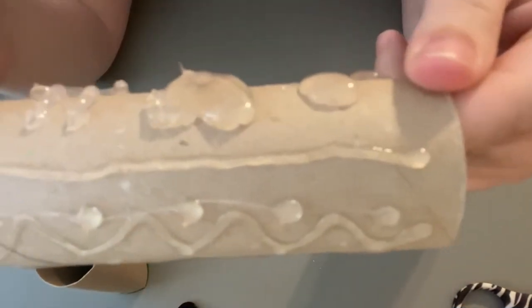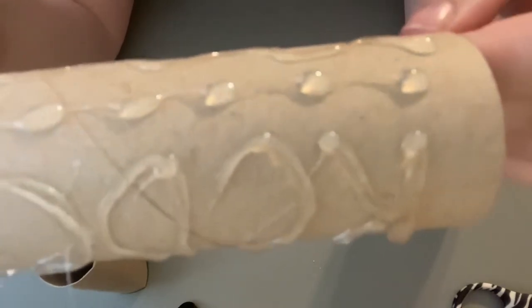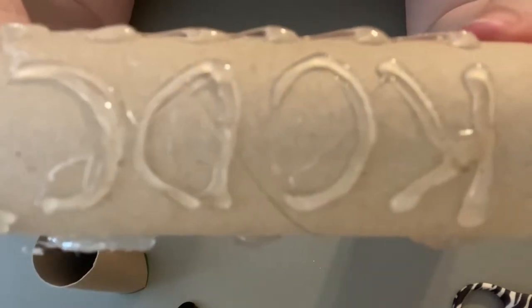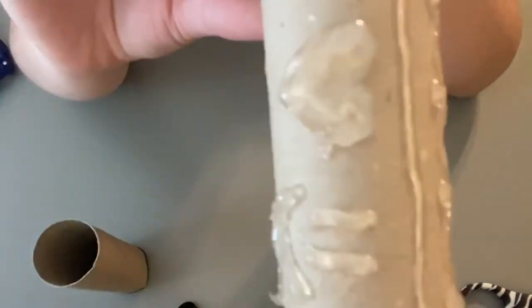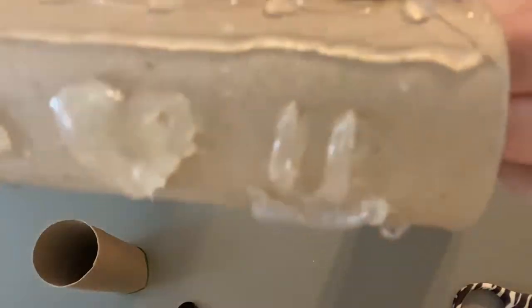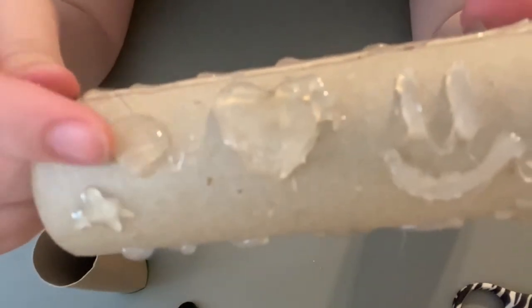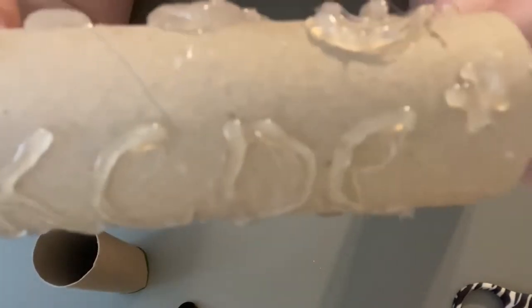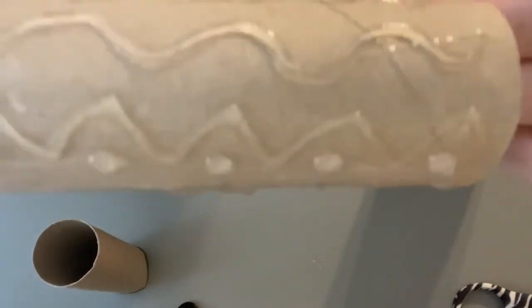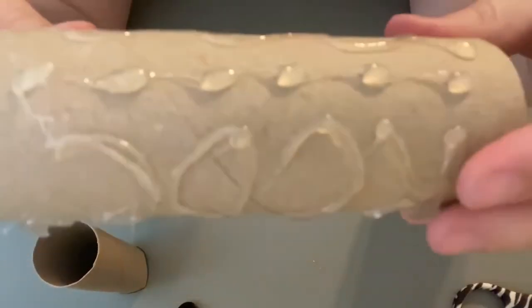My hot glue has dried! Here are all my designs: I got some squiggles, some dots, and I wrote KCDC for the Kansas Children's Discovery Center. I also got a smiley face, a heart, and a little dot — that was my first test. And then I tried to make a star on either side. I've got quite a bit on my roll and I'm excited to try it out in my Play-Doh.